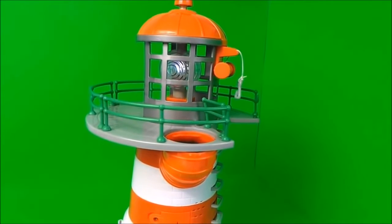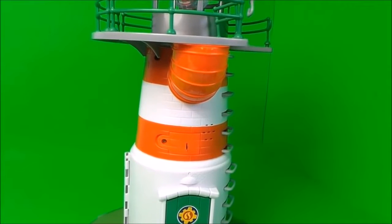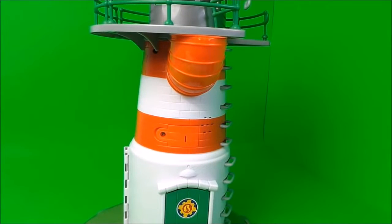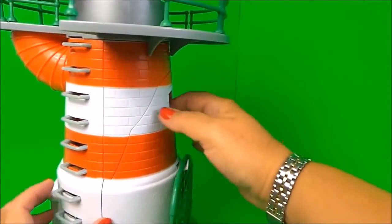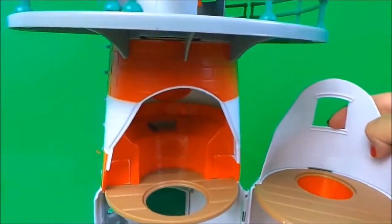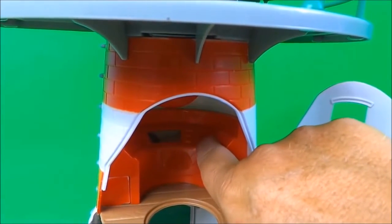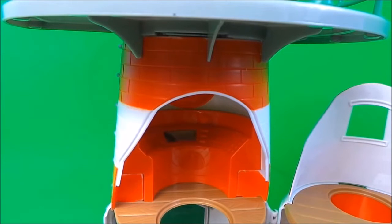Moving down the lighthouse, we have another tab to pull to make the battery work, and that's just above Mike's door. So let's take that tab out. Let's open up and see what happens — oops, the rescue nets come off. We can just open up here and inside is the control center. Hopefully we're going to have lights and sounds — I'll just press this button here. Oh goodness me, that's fantastic! Wow, Mike's not going to miss that sound!